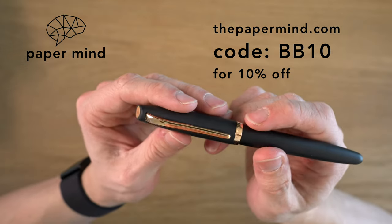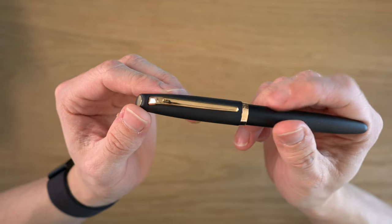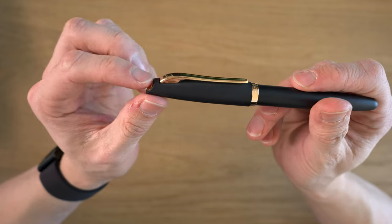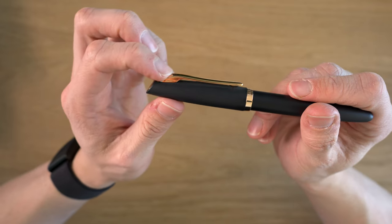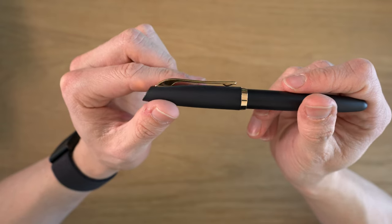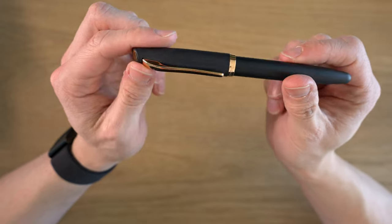This resin version is around $90 and the metal cap version is $108. We do carry these at the Paper Mine — we are proudly an Aurora dealer now. For Blake's Broadcast viewers and subscribers, you can get 10% off with code BB10 at checkout. Going to the clip, this is maybe my favorite feature in terms of design. We have this really nice shapely clip. The side profile rounds over, then dips in the middle, and lifts up at the end. I think it looks really high quality.